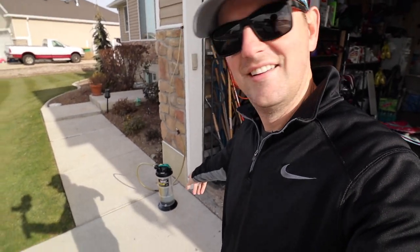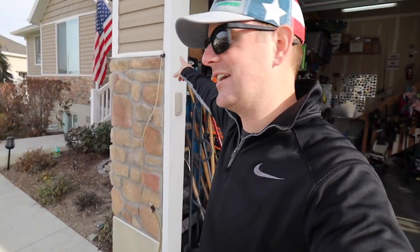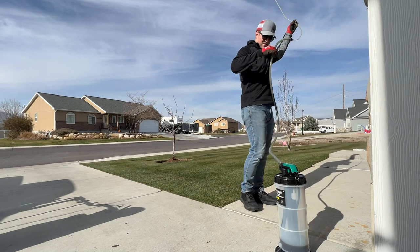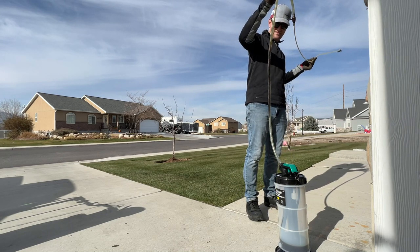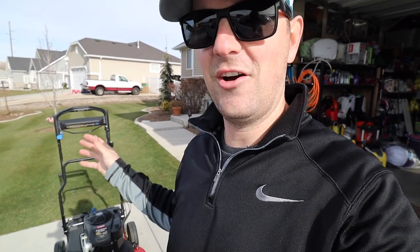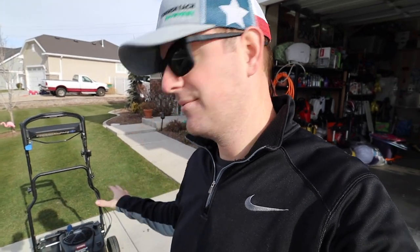It doesn't get much easier than that — the oil is in the extractor. I'm just draining out the line, letting gravity do the work, then raising it up so the rest falls into the tank. Easy as that. Now, before adding new oil, this is a great time to tip the mower over, clean out underneath the deck, pull the blades off, sharpen them, put them back on, and then we'll add oil.